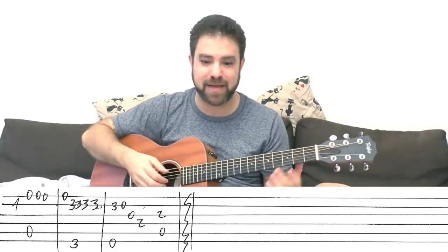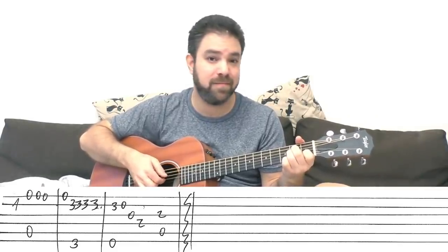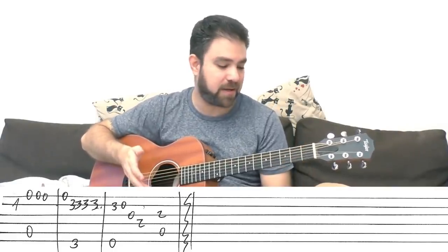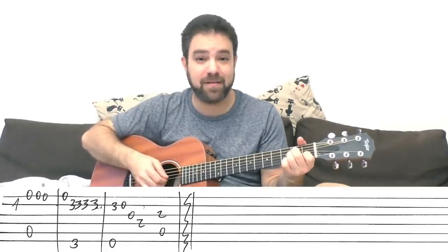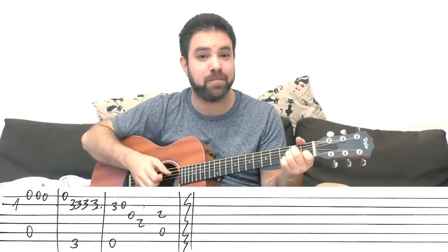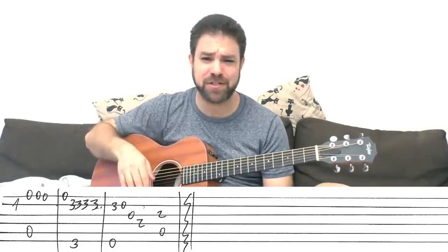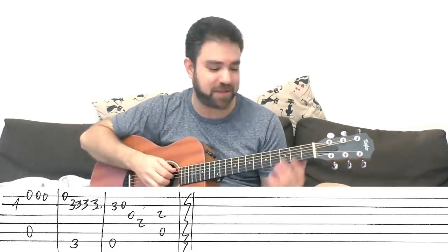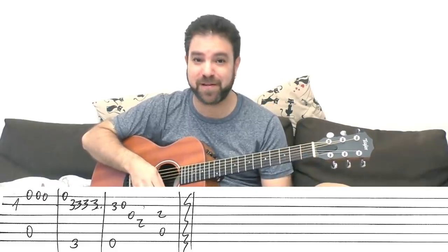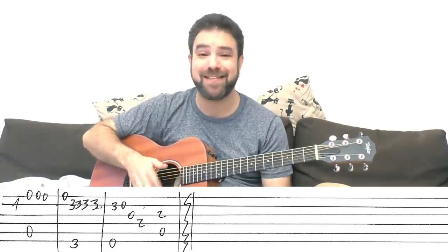I'm just adding an arpeggio of A minor at the end there — playing strings two, three, one. You can play it any way you want: one, two, three, one, or three, two, one, three. Any arpeggio would do. You don't even have to arpeggiate — you can just play the chord, strings two, three, and four. And that's basically it, that's the song.